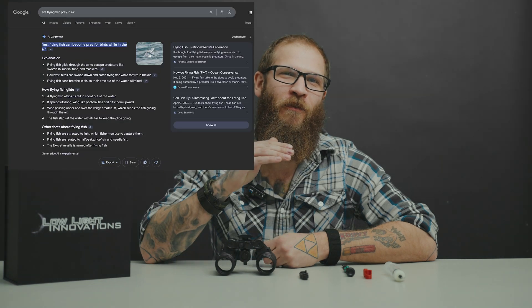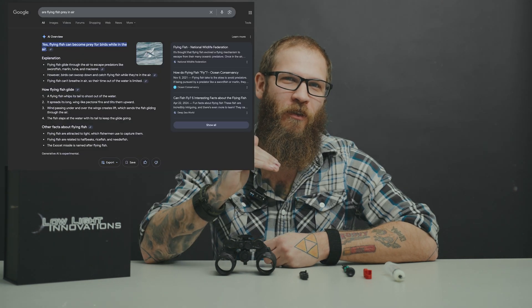Do you realize that flying fish are prey in the air and the sea? I do not. Yeah, it's kind of crazy. The more you know. Alright, how's it going guys? This is Giuseppe with Lowlight Innovations.